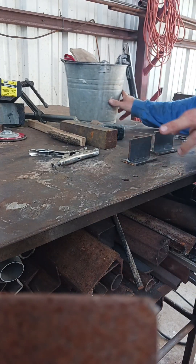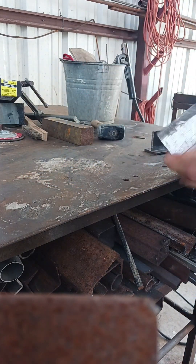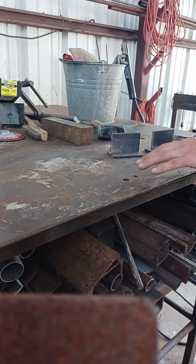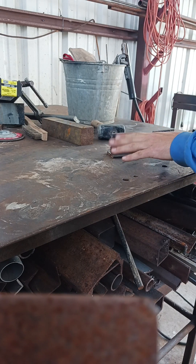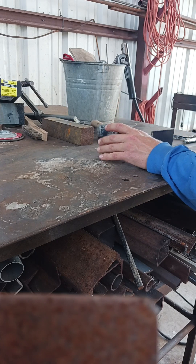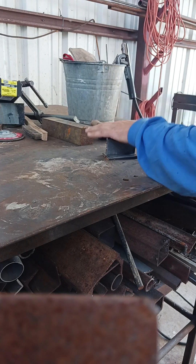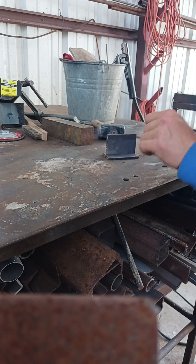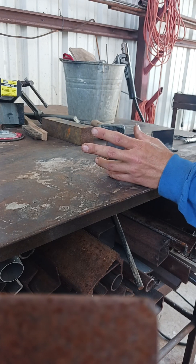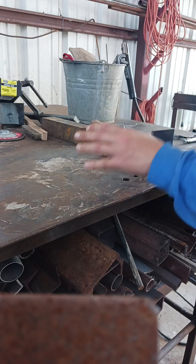I'm gonna make a video right before I start cleaning up for the day. I got these coupons, cleaning them up - they're quarter inch. I'm gonna show y'all two welds that look almost identical, but one is going to be what should be done, and the other one is gonna look like it but it's what you get when you don't pay and you have somebody that really doesn't know what they're doing.